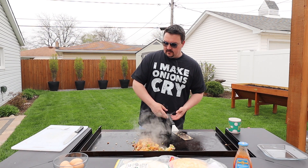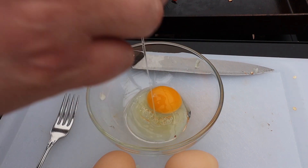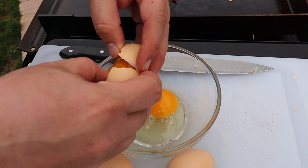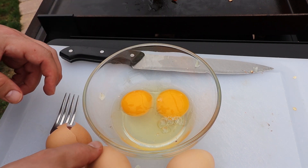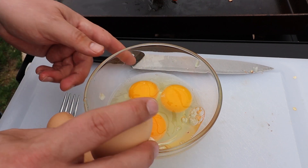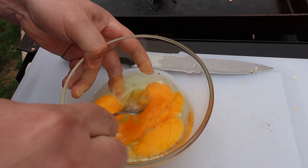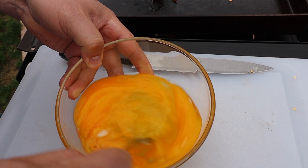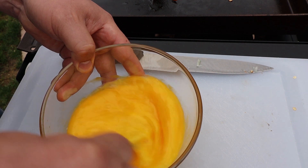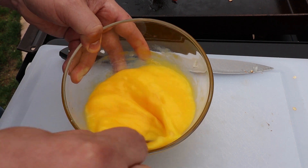We're nearing the end. Now we've got to do the eggs. I've got four eggs. We'll crack them — one, two, three, and four. You're going to whisk them with a fork, and the more you whisk, the fluffier they'll be, so I like to give it a good go. You really want to break down those whites the best you can. I'd say whisk it for at least a minute.